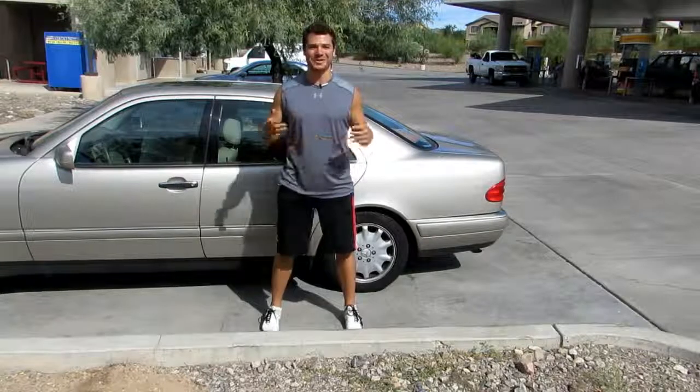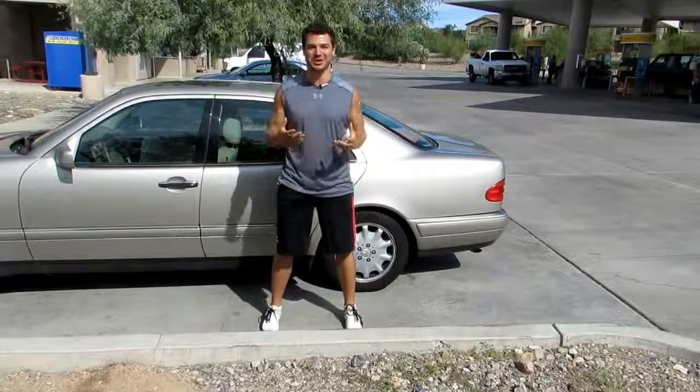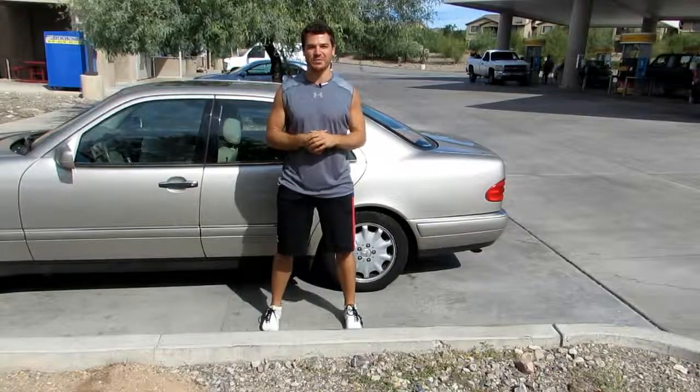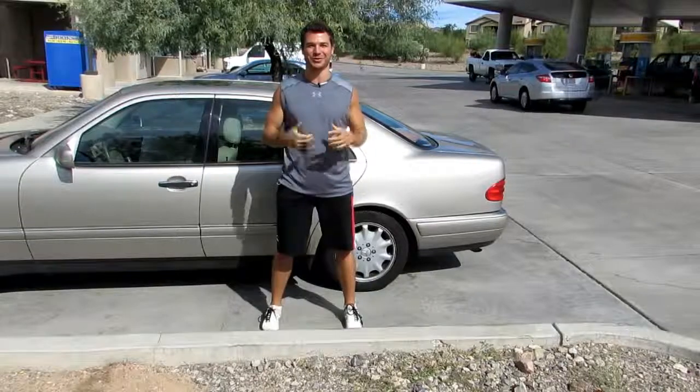What's going on guys? Iron Will Roberts here in Phoenix, Arizona. I just drove in from Los Angeles and I wanted to take this opportunity to show you some of my favorite methods for undoing short muscles from sitting in a car or sitting on a plane for long periods of time.